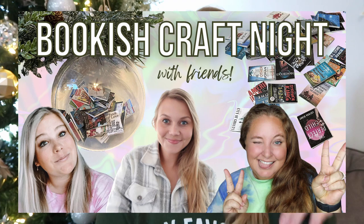Hello everyone! Welcome to my channel. I'm Jordan, and welcome to a video that I was not originally planning on making, but this all spurred from a really fun bookish craft night I did on my channel a couple weeks ago with my booktube besties Gwen and Jessie, where we all went live and made these mini book ornaments together.